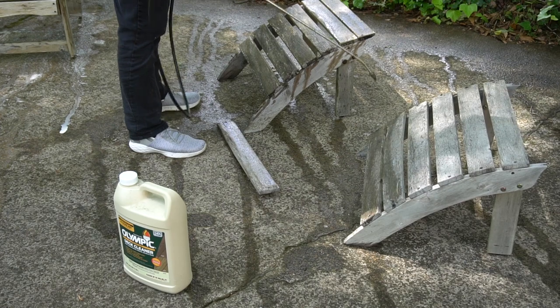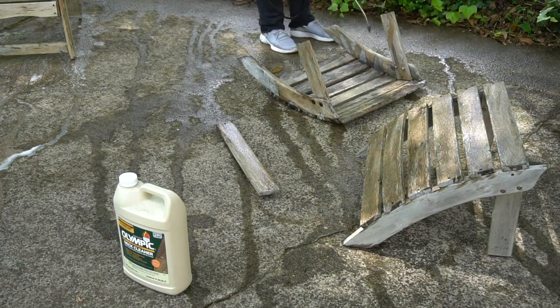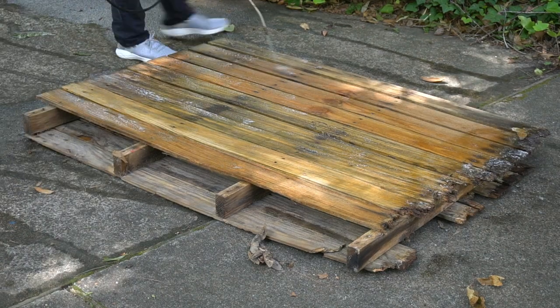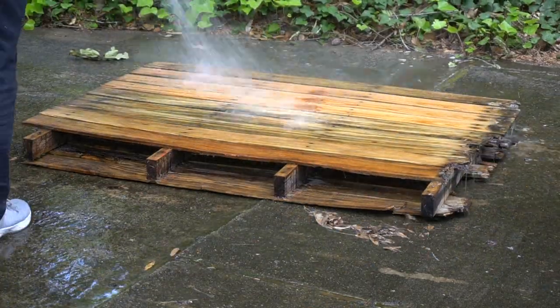The secret to making this project go so quickly was that Olympic Deck Cleaner. We've used that before with great results and had the same results with these chairs. It's as easy as you saw in the video — you simply spray it on, wait about 10 minutes, then hose it off and let it dry. We also tried it on an old pallet and again — spray it on, let it sit, rinse it off, and the pallet wood is ready to go.